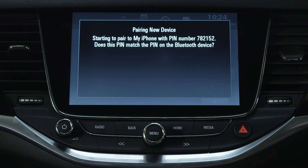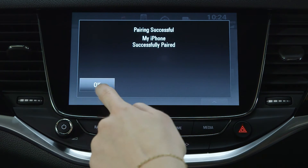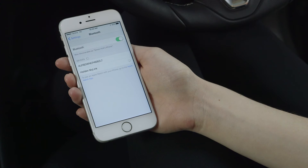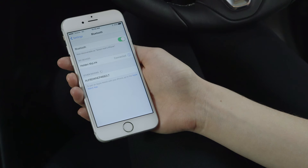A pin code will then be shown on the touch screen and you can start the pairing process on your phone or device. Depending on the device, either compare the code which appears on your Bluetooth device and confirm by pressing yes or pair on the device and the touch screen.